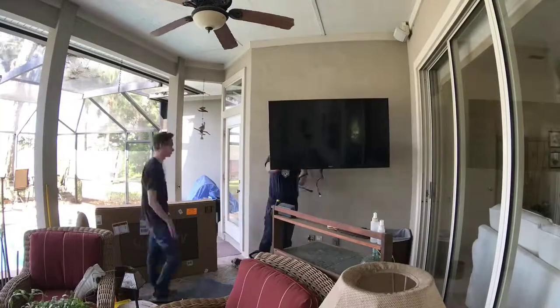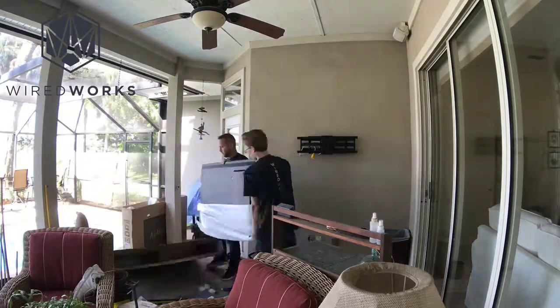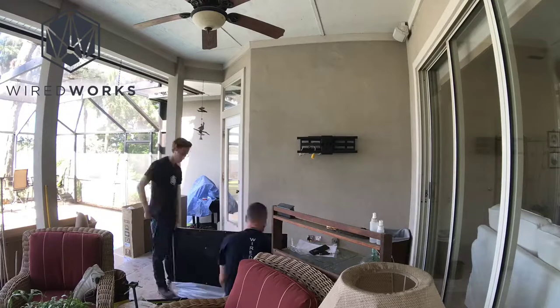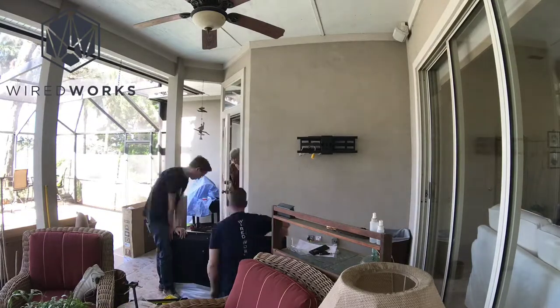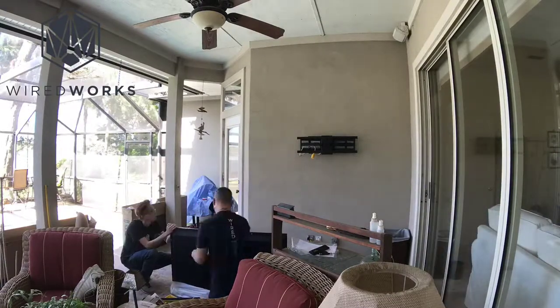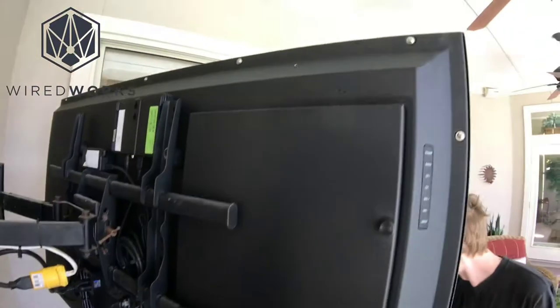Since the TV was broken, we went ahead and replaced it with a new 55-inch Sunbrite 4K Veranda series TV. This TV is made specifically to go in an exact spot like this — outside, under a cover — which is probably 80% of the installs that we do. When it's fully mounted outside, you'll see the back is completely enclosed. It's got a powder-coated finish.